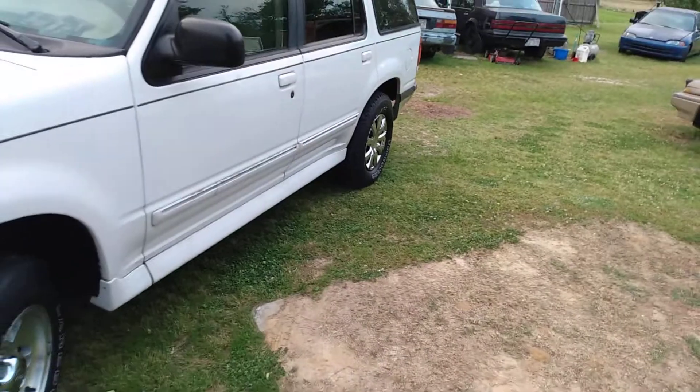For those of you that know, I did the whole side of this vehicle with it.